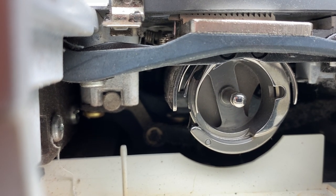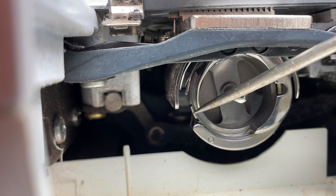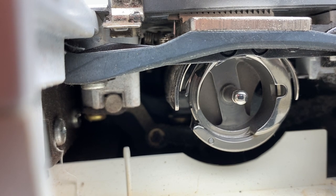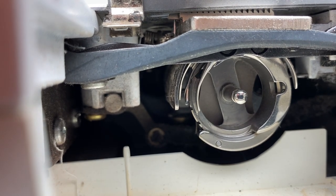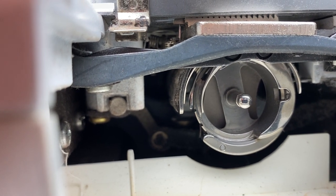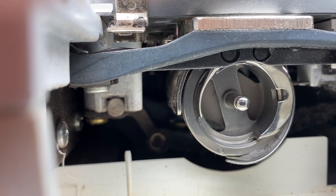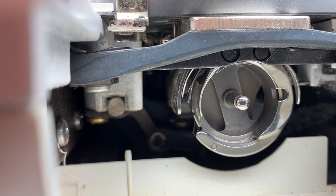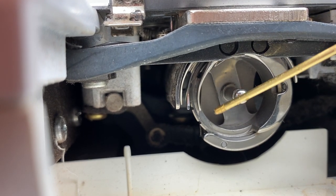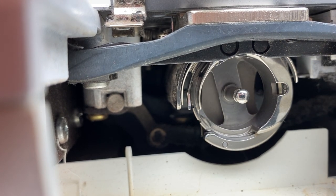So the area we're interested in is right here. You can see there are little notches in the metal. There's one there and one up there. As the hook moves, those notches are not accessible, so you continue to move it until that window opens up — it's about in the eight o'clock position. You take your oiler and put a drop of oil right there on that notch area.